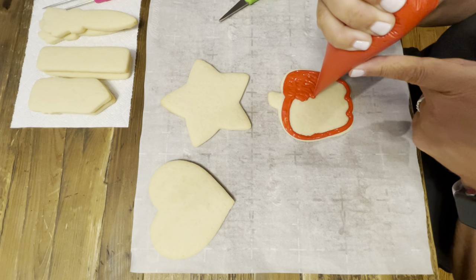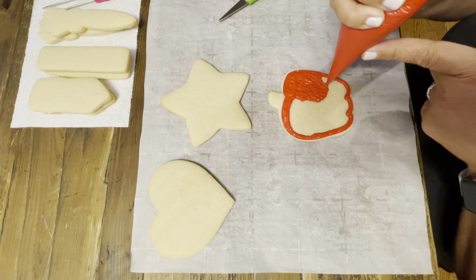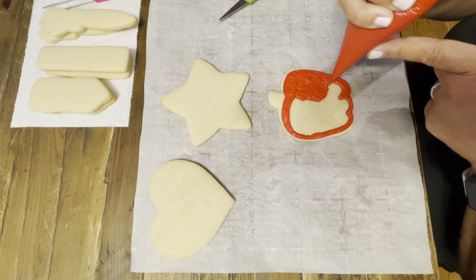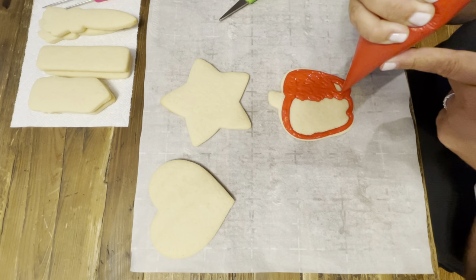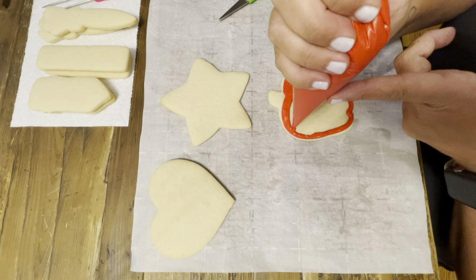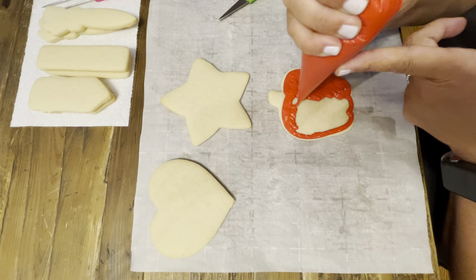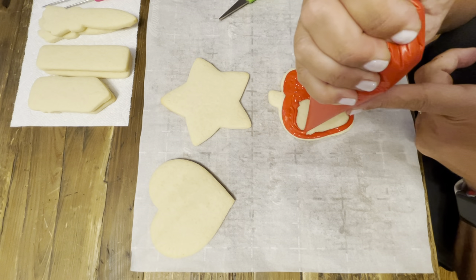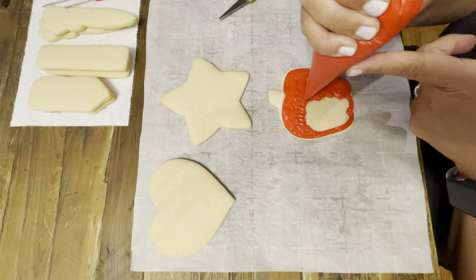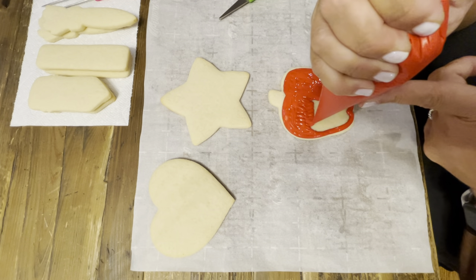Work in small areas — don't worry, it's going to slowly start to settle. This is what we call damming and flooding. You create a dam on the outside and then you flood.